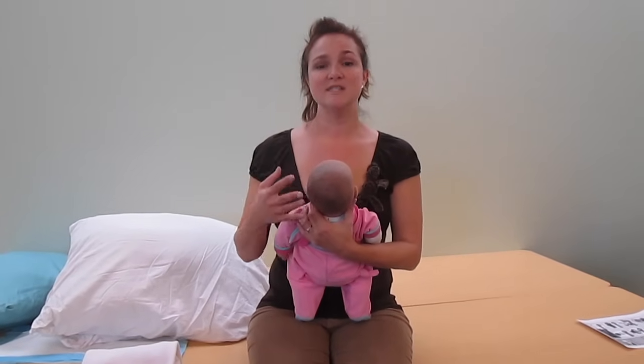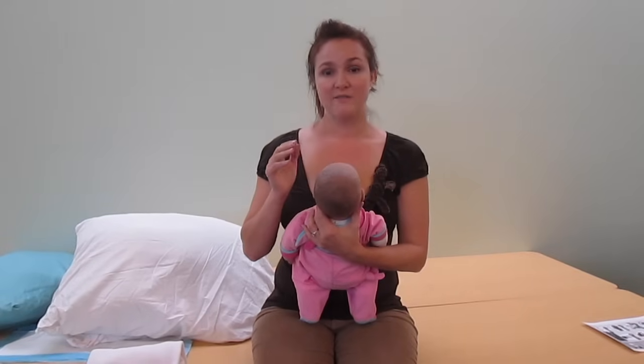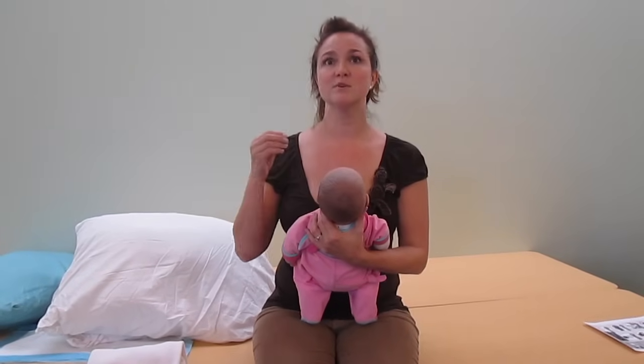When it comes to difficult-to-latch babies or moms who have painful or sore nipples, the key is the baby's airway. The baby wants to breathe more than it wants to eat. So if we can protect the baby's airway, we can get the calmest, most relaxed baby with the most open mouth and get the deepest latch that doesn't hurt. We're going to focus on ways to protect the baby's airway and make the baby calm.